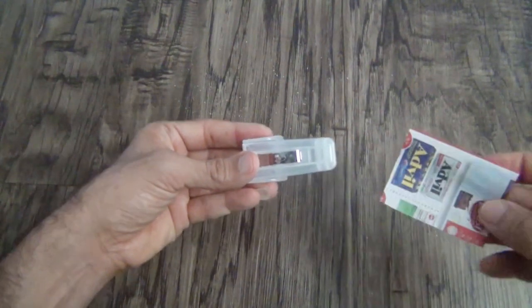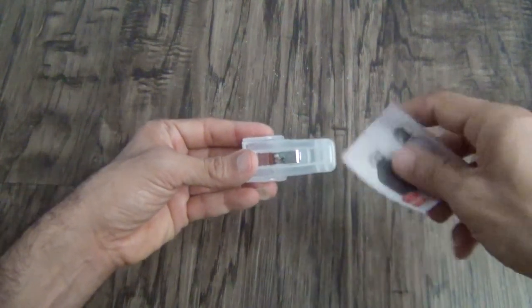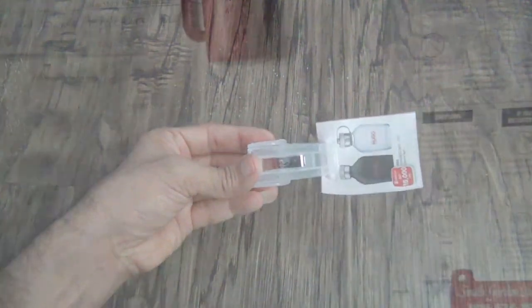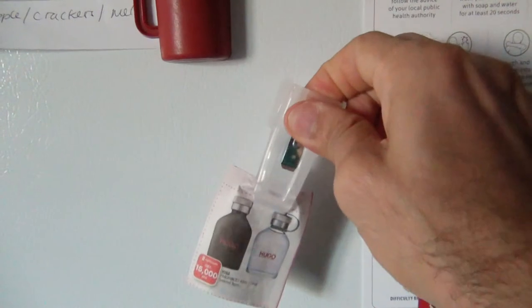You can add anything that you want to remember. I am going to add it here on my refrigerator.